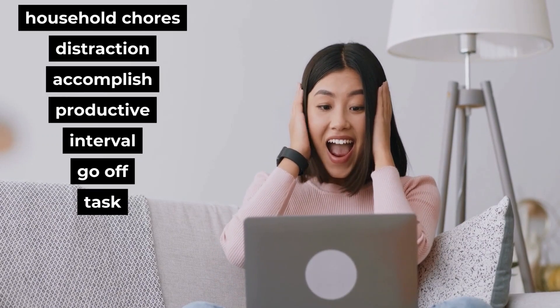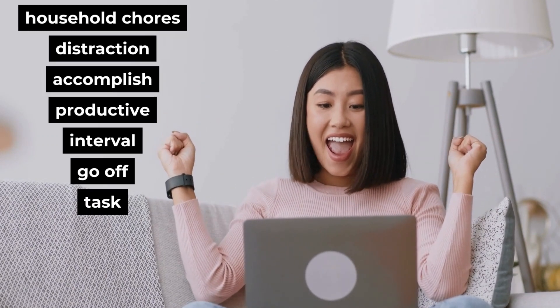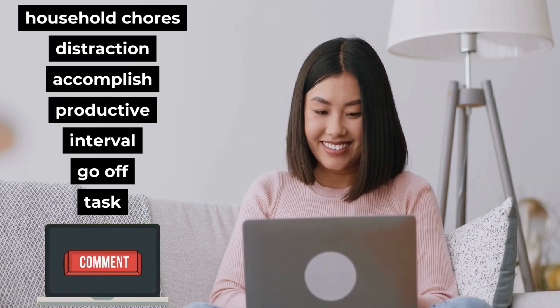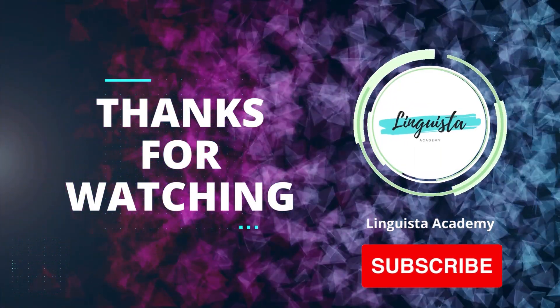Now you have learned seven new words. If you'd like to practice more, please make some sentences with these new words in the comments section of this video. Thank you. Please subscribe.